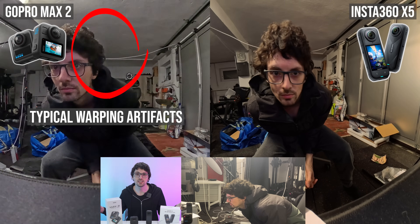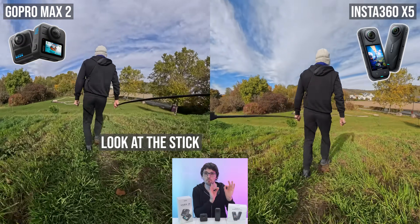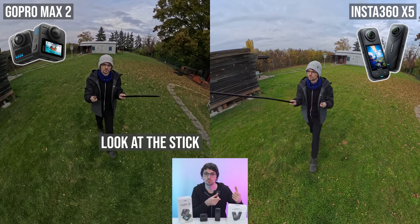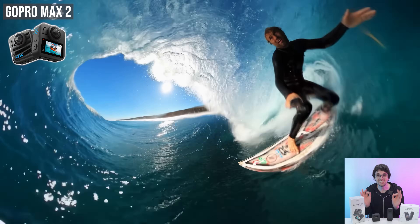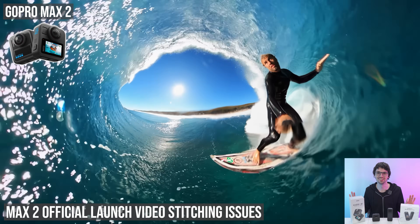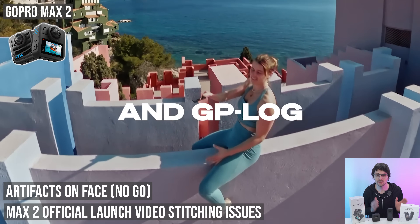Both cameras produce videos that overlap more than 180 degrees and stitch them to a seamless 360 sphere. Insta360 has years of stitching experience — the safe stitching distance is just 0.6 meters for the X5, giving a lot of freedom with camera placement. Stitching issues are very rare with the X5, while on the Max 2 they're basically at the level of the X2 from a few years ago — overstitching artifacts. They didn't even get it right on their official launch video. If your priority is consistent image quality with close to no stitching errors, the X5 pulls ahead yet again.